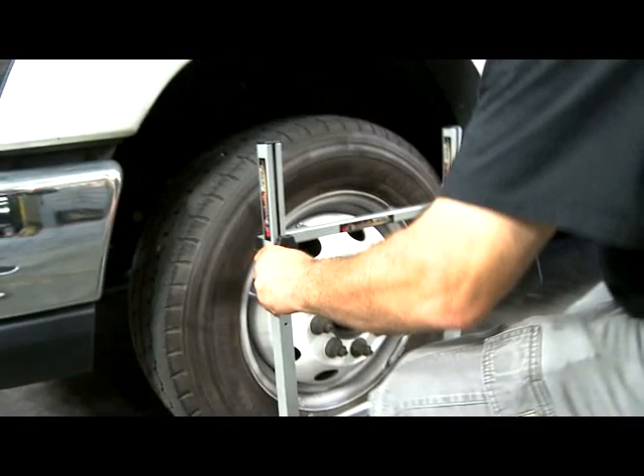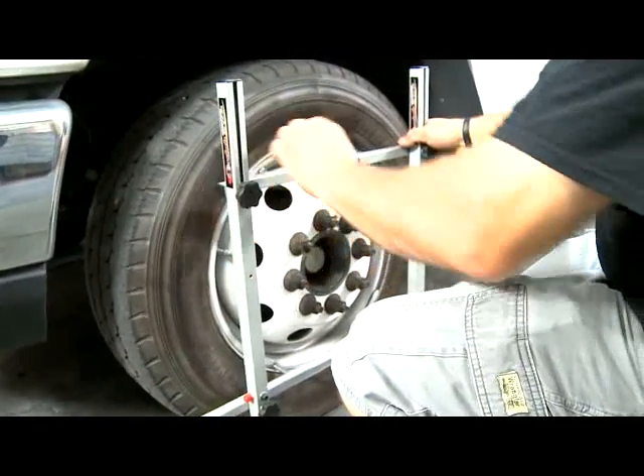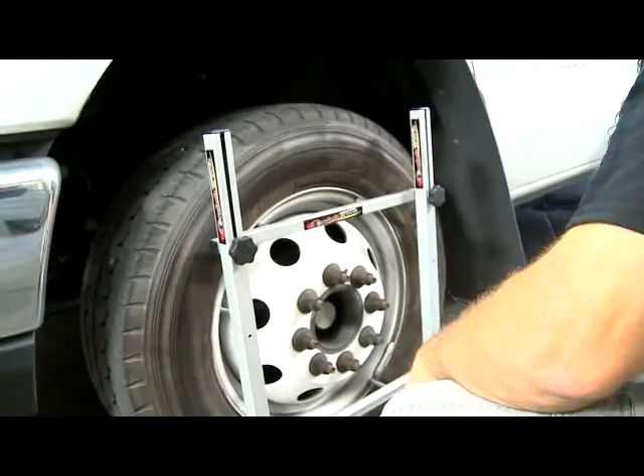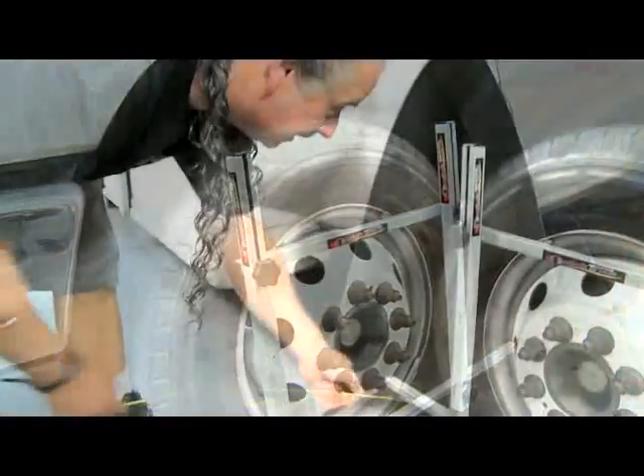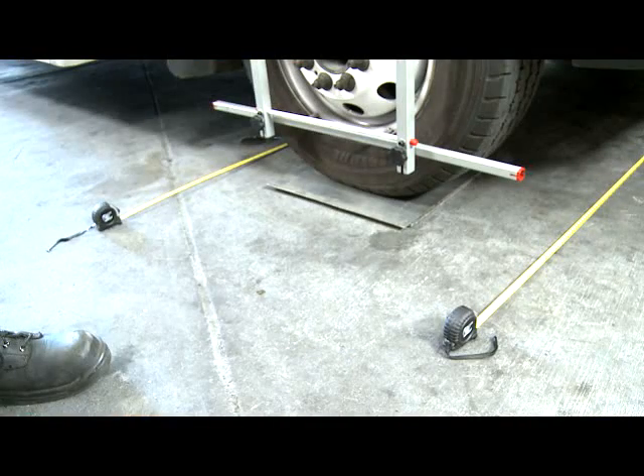The other side is the same way, nothing different about it. The magnets hold it to the wheel so there's no guesswork out of it, and it tucks in just as easily as the other side did. If you're working by yourself, just slide them out there and put them on the ground like that.